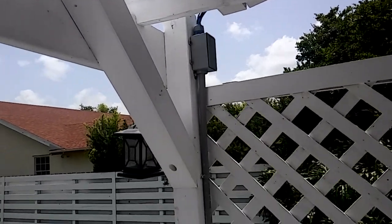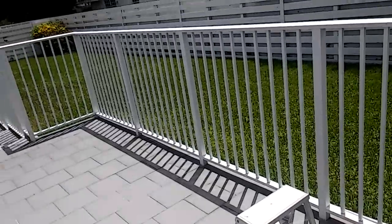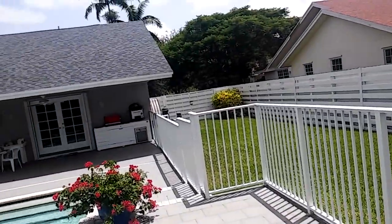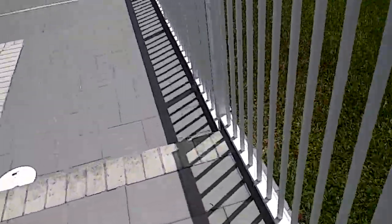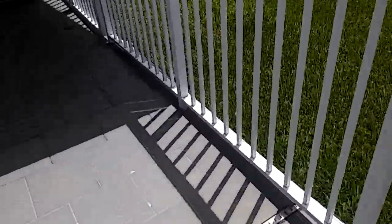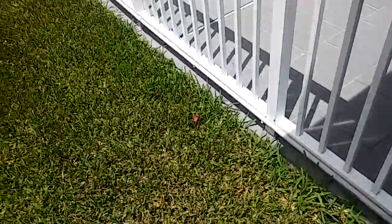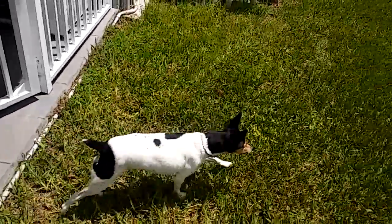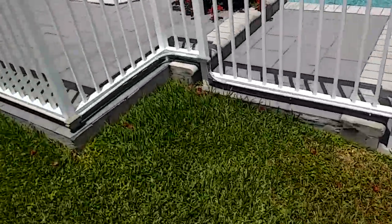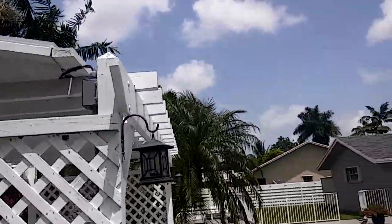From the junction box I used half-inch PVC — it's about a 65-foot run to my pool equipment. After doing the calculations I could have used 12-gauge wire, but just to be on the safe side I went ahead and used 10-gauge. Here's what it looks like from the side: there's the junction box and the PVC line coming in.